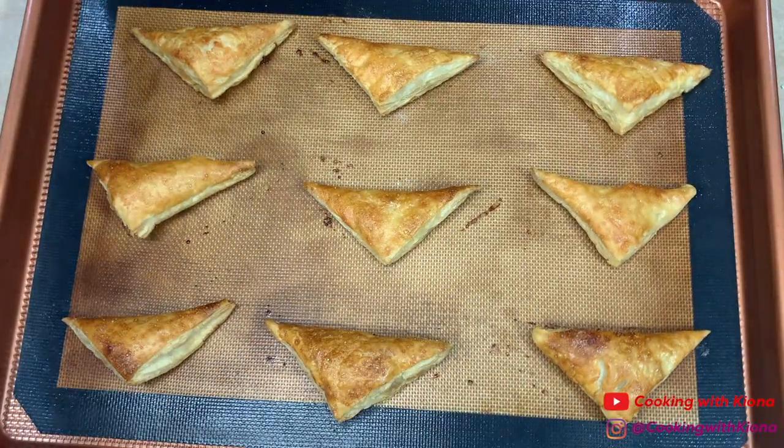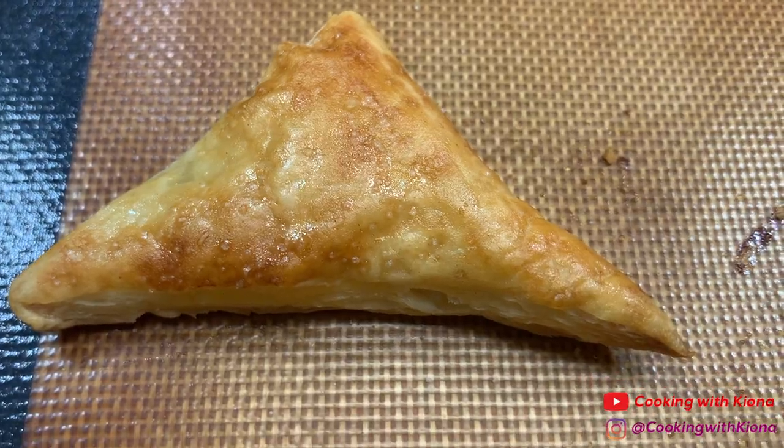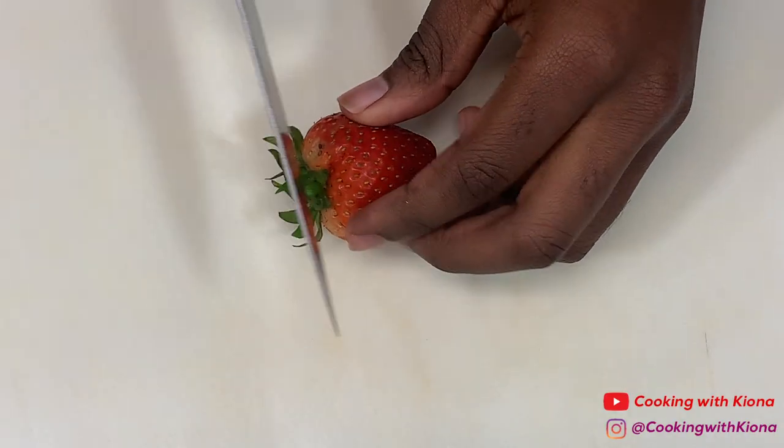Once your pieces of pastry puff have finished baking, set them to the side. Next, cut some strawberries into slices.